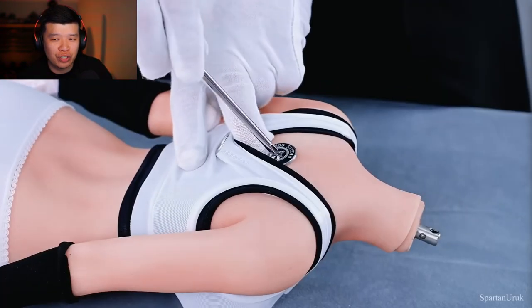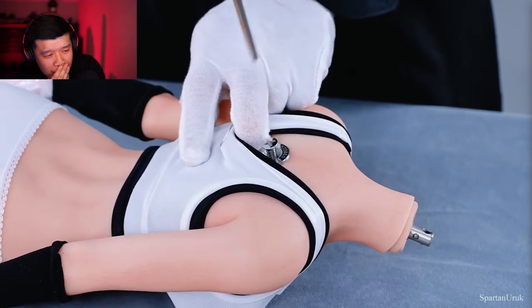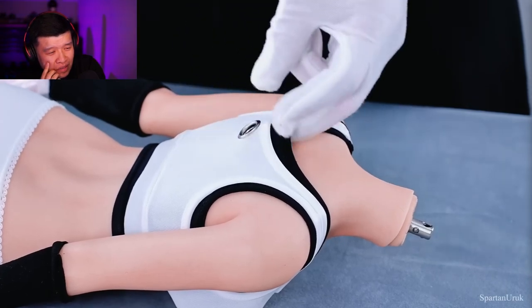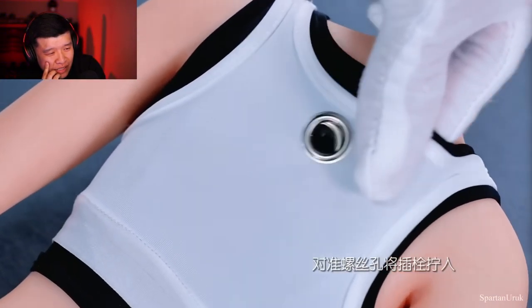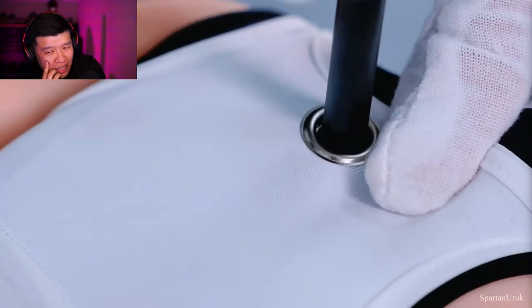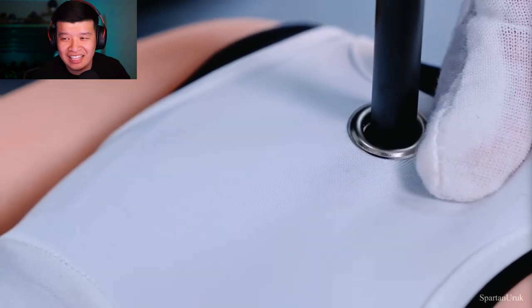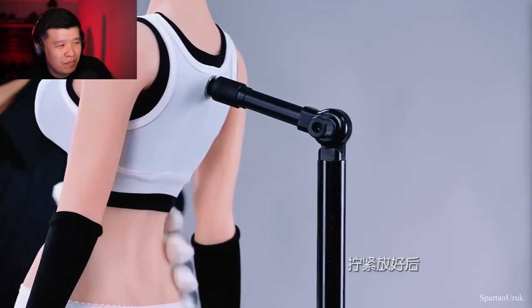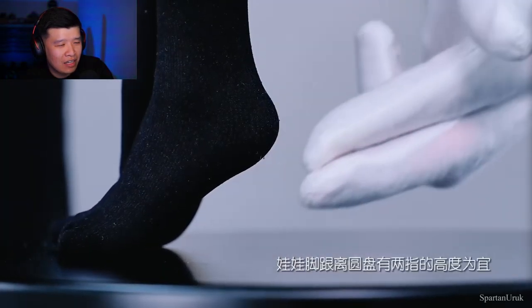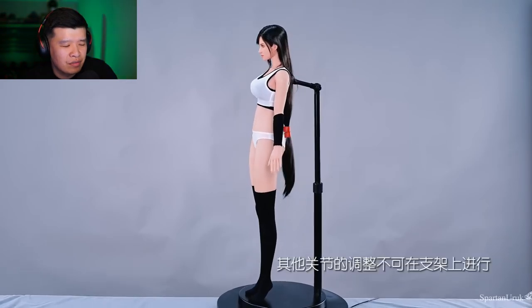Here's the figure out of the packaging. Let's take a look at how we assemble the figure onto the display base. I still don't think this is a very good way to display the back — there's a hole on the back of the shirt piece, which I've never seen on any other figure. I think it ruins the figure. I think a standard display stand that goes between the legs, almost like a Hot Toys stand, would have worked much better.